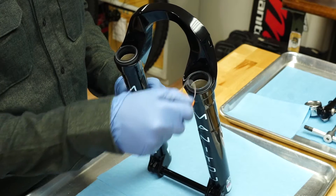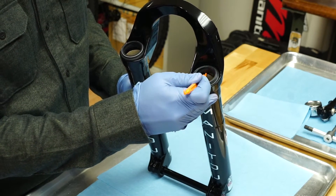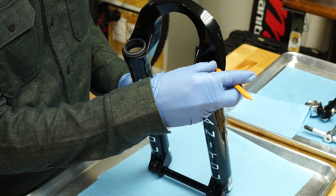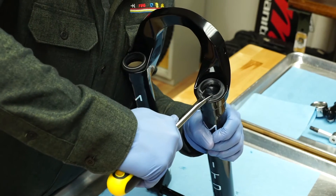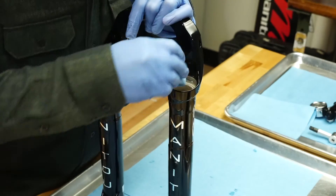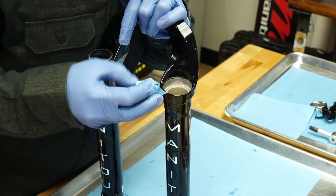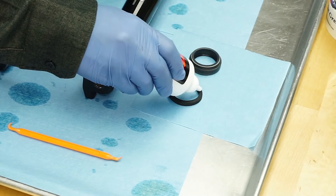Remove the springs from the lip of the dust seals, then remove the old foam wiper rings. Using a downhill tire lever or similar tool, carefully pry the dust seals out of the casting. This may require some force.